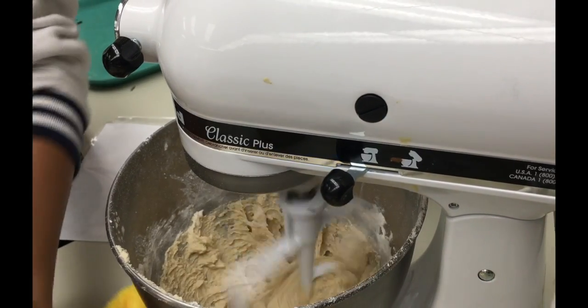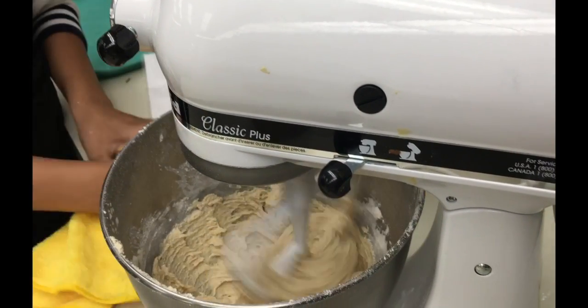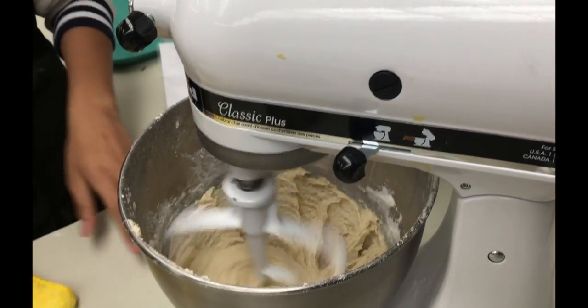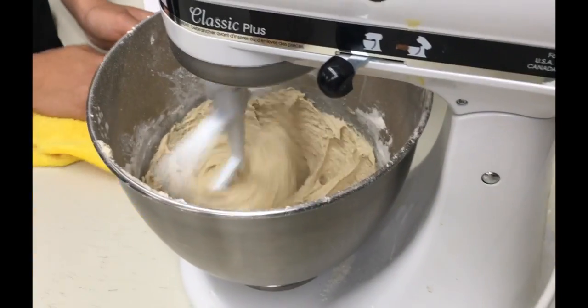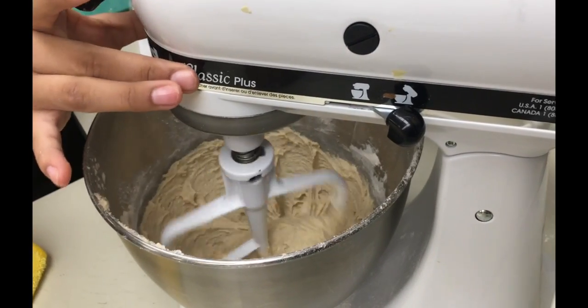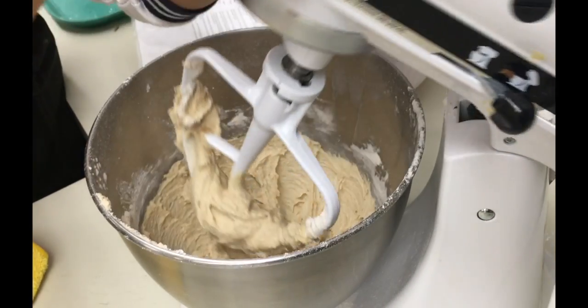Once that's incorporated, you're going to turn off the mixer again. Add the second half of the dry ingredients and stir until that is incorporated — about 30 seconds for each batch.